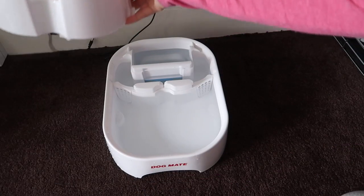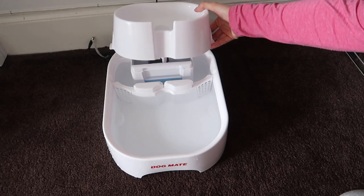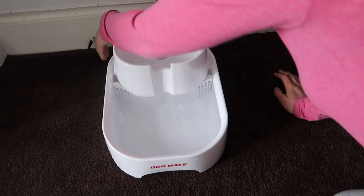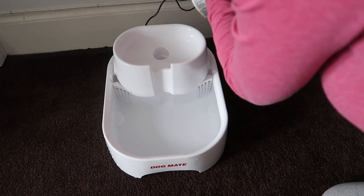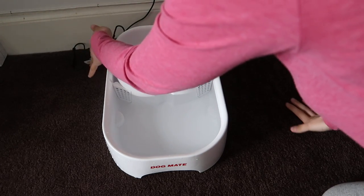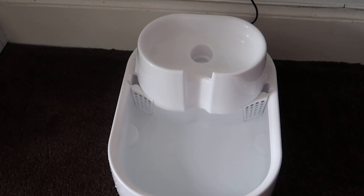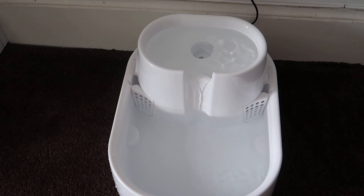That is it all filled up with water. Now we are going to plug this in and attach the top — that is it. We just plug the two pieces in, push the wire back so the dogs don't get to it, and turn it on. You'll see the water rise up and then fall down for them to drink. There we go — isn't that beautiful! I've got a little water feature in my living room.